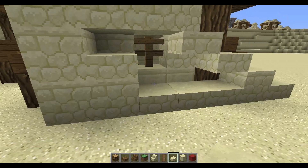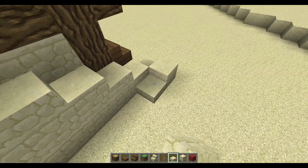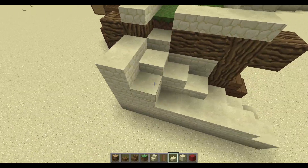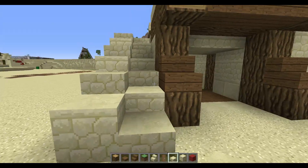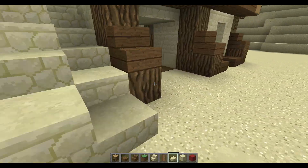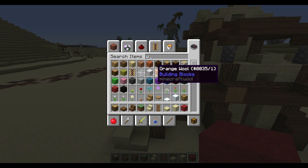You don't have to fill this whole thing up because we're going to extend it one more. Go all the way to the end again and each time make it stick up half a block so you have a border type of thing — something you can't fall through.